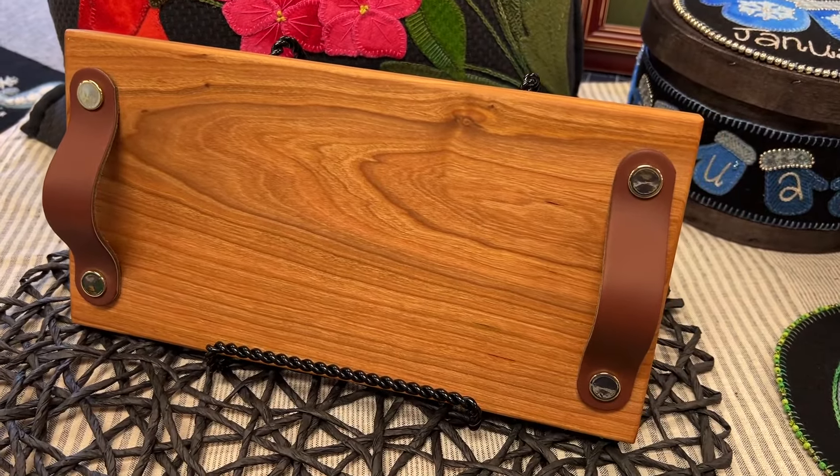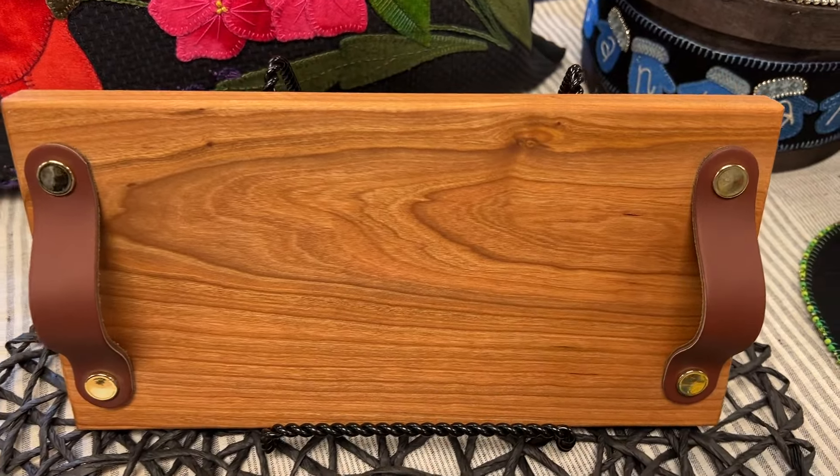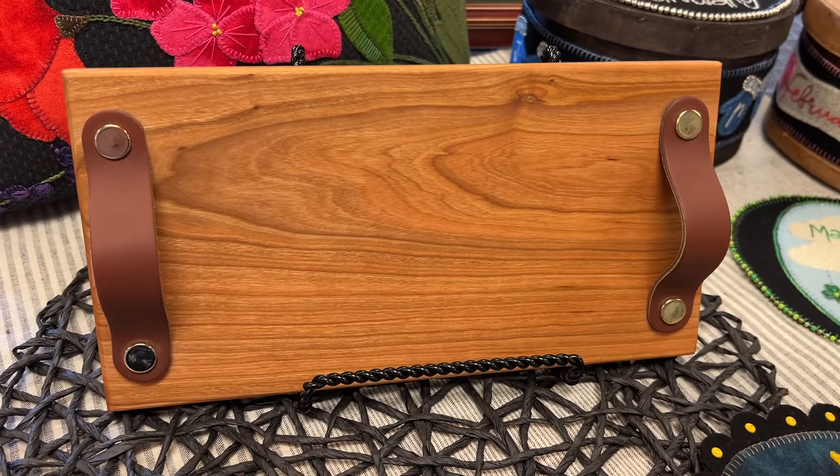Sanded smooth with a fine grit sandpaper and finished with a food grade olive oil finish. This piece was handcrafted by Kim's grandsons, Isaac and Stephen.